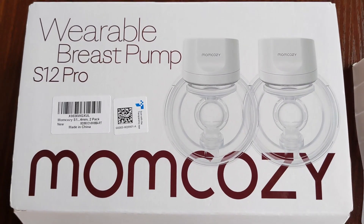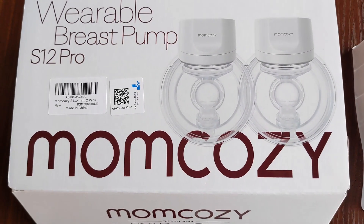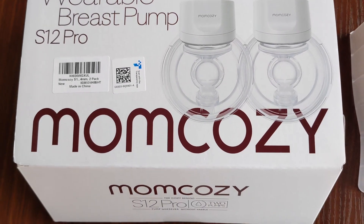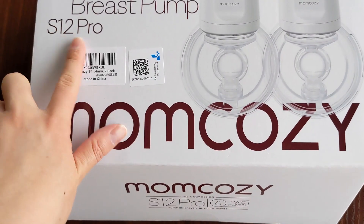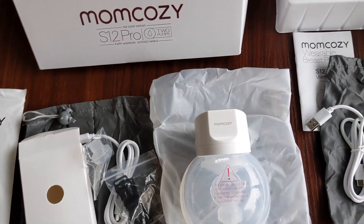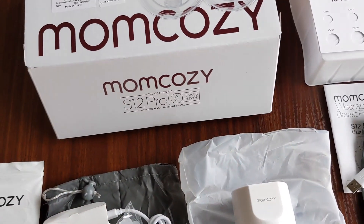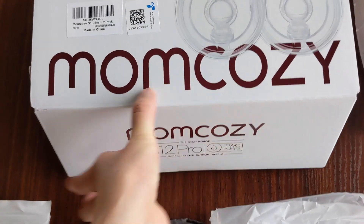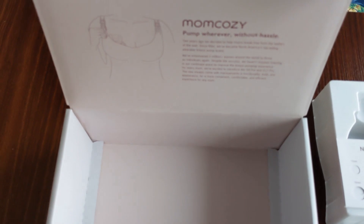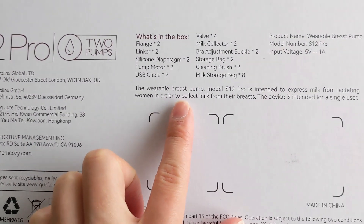Hello everyone, welcome back to our channel. Today I want to do an unboxing video of the new wearable breast pump that I just ordered — this is the Mom Cozy S12 Pro. Since I'm holding the camera with one hand, I went ahead and took everything out first. Let's open the box and take a look at what it looks like.